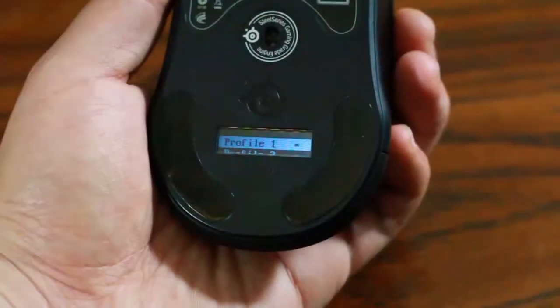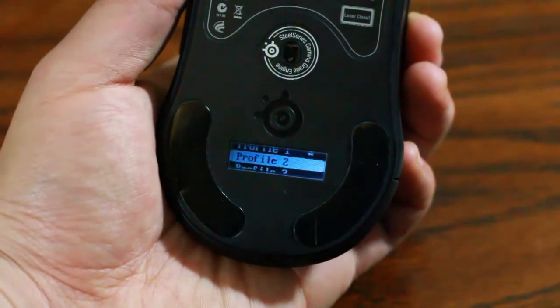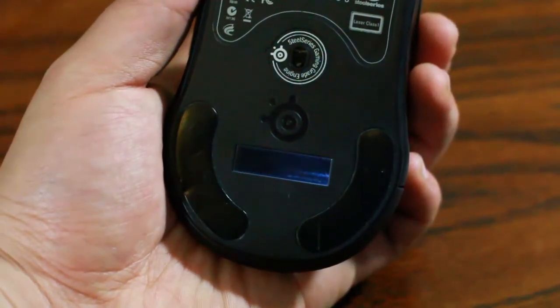Another thing I forgot to mention: when you go through to select your profile, you actually use the side buttons here and go through to select which profile you want. So let's say you have a profile set up for your MMO games or your FPS games with different sensitivity settings — everything like that. You can select them using the side buttons and you'll actually see which profile you're selecting on the LCD screen on the mouse, which is really cool. Then you go to select it using the center button.